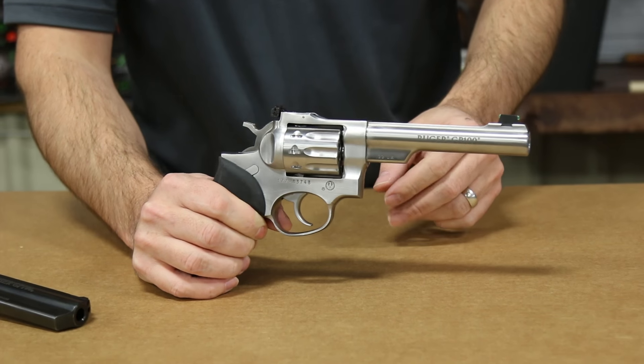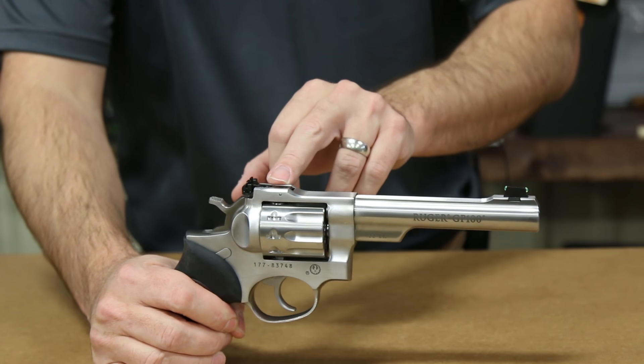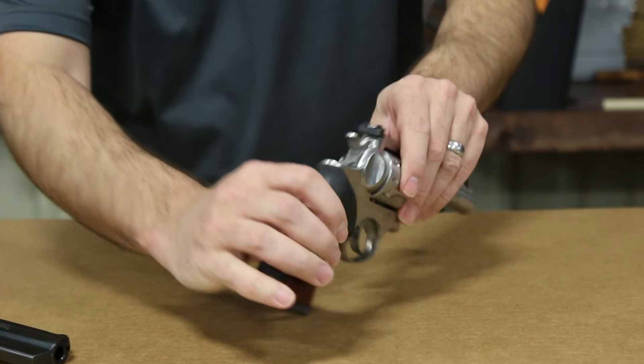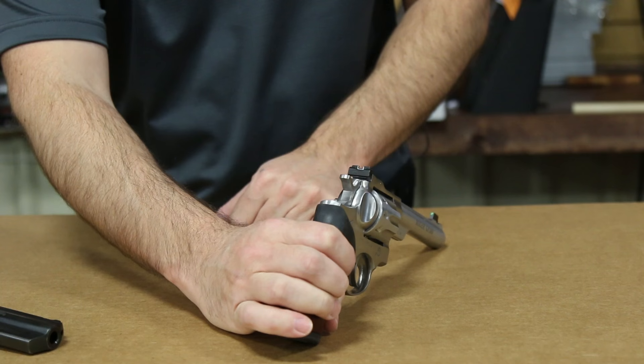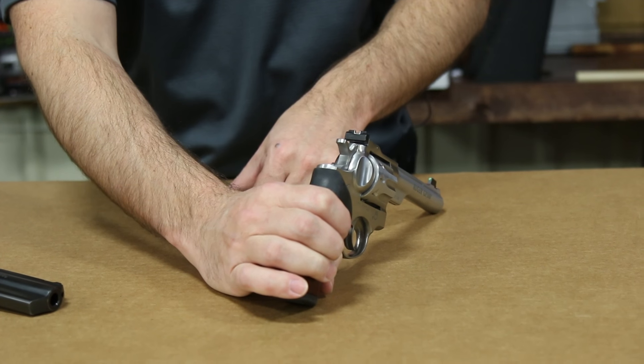Having a five and a half inch barrel, it's topped off with fiber optic sights and has a crowned muzzle. Adjustable rear sights in the rear — the basic classic white outline square sights — with left and right windage and also elevation adjustments on it.